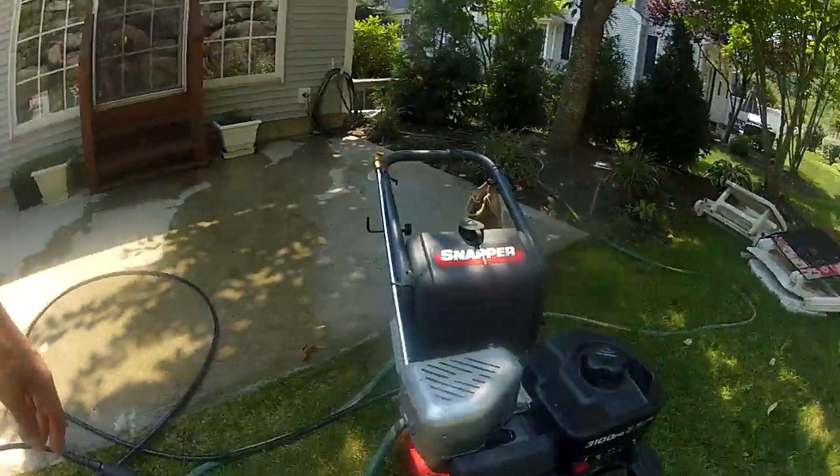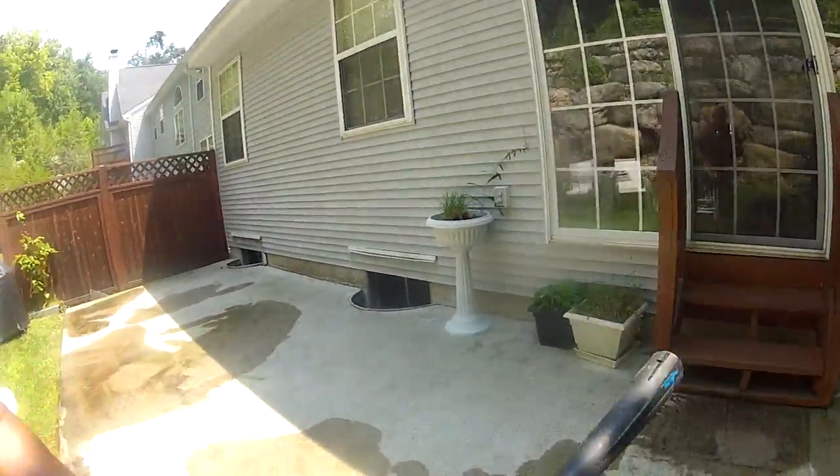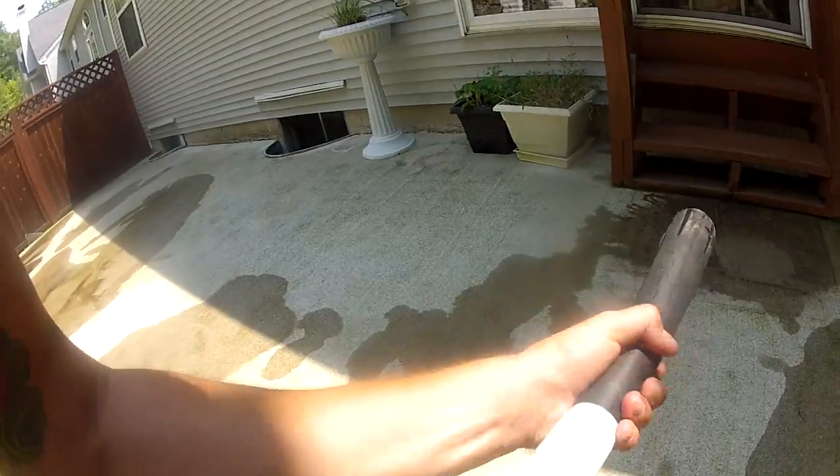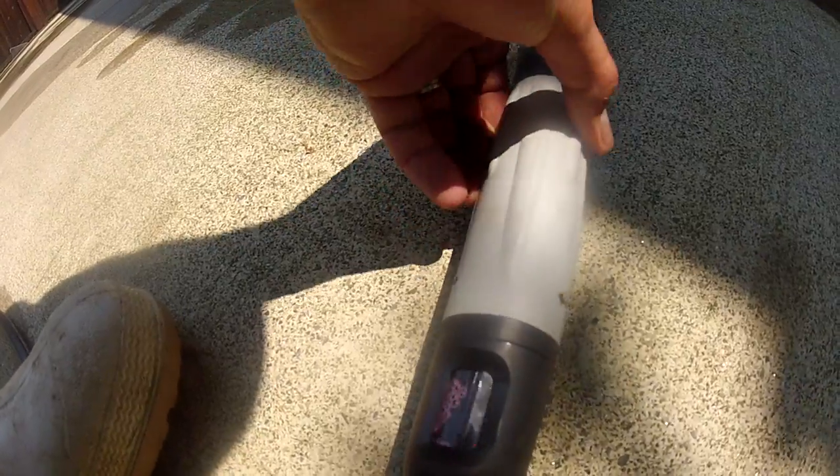It's got one wand with six settings. All you need to do is twist the nozzle to the desired setting. It has three soap settings, a delicate setting, a general setting, and a maximum setting. I'm going to be using it on general.